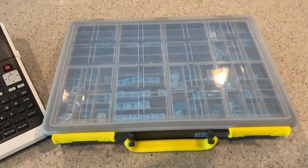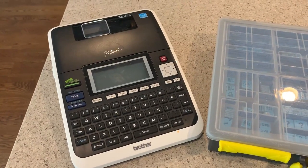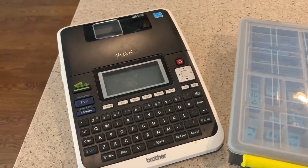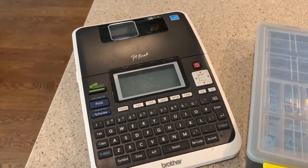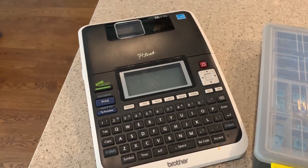So here is my RECO tray and here is the Brother P-Touch that I used to make the labels that go in it. The nice thing about this model of Brother P-Touch is it's around $100.